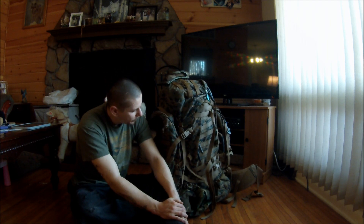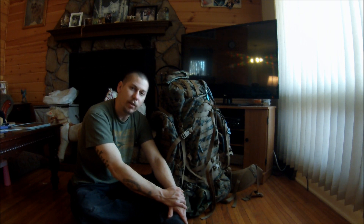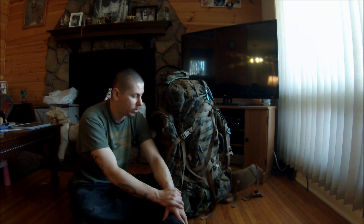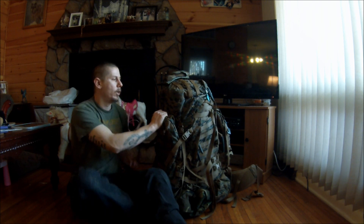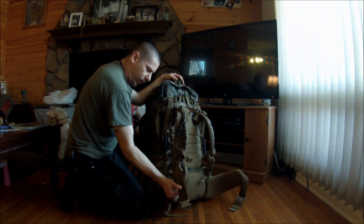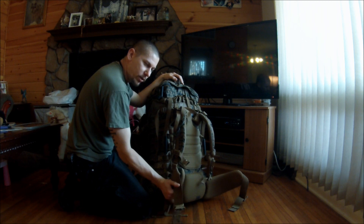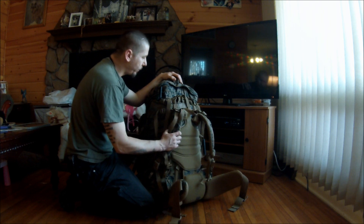So I went ahead and bought the assault pack for it, and then I also got the 65-liter Seal Line bag. I strongly recommend you guys check these bags out because they are absolutely awesome. This is the very first bag I've ever owned where the waist belt actually works. You have this thing fully loaded up, strap it on, and it actually sits on your hips and distributes the weight the way it should — all the weight isn't on your shoulders.